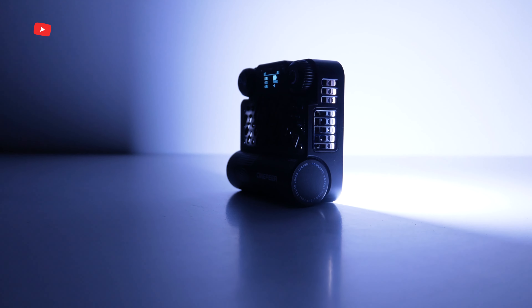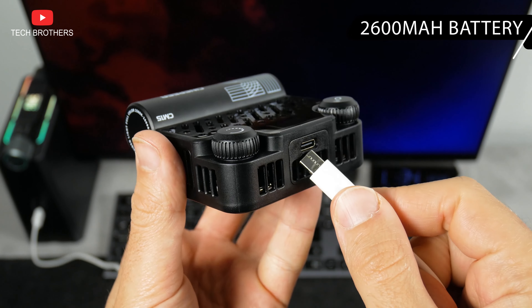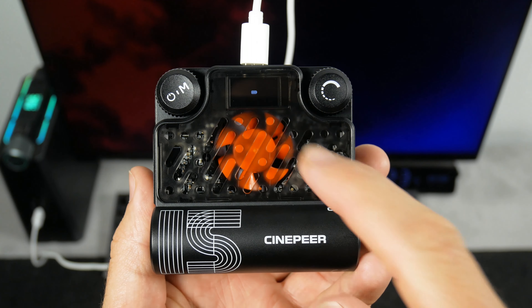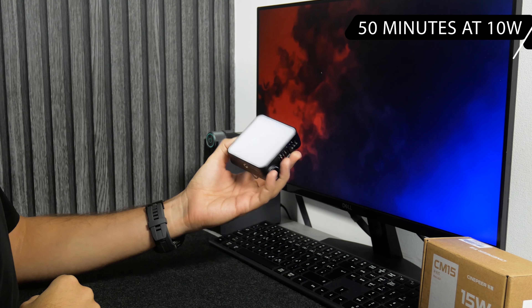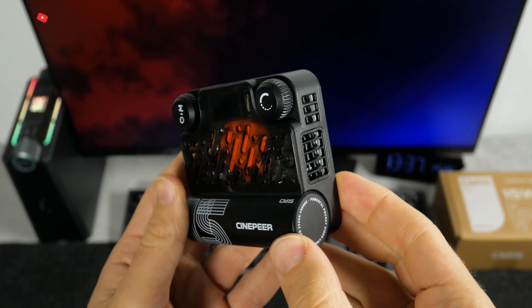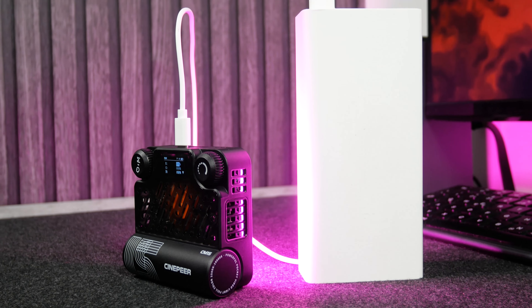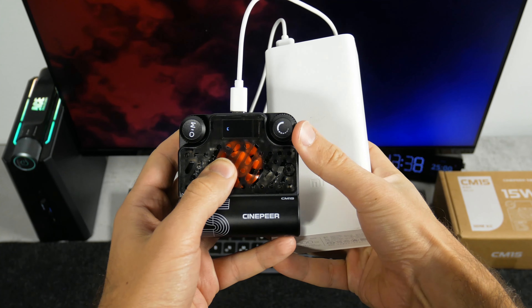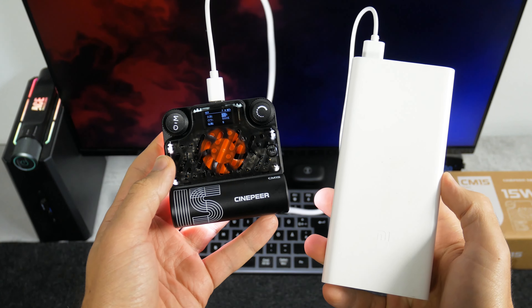Back to the battery. The Cinepure CM15 has a battery capacity of 2600mAh. The manufacturer promises 35 minutes of battery life at a maximum power of 15 watts, 50 minutes at 10 watts, and 100 minutes at 5 watts. That's very decent for such a small but very bright light. It would be awesome if the battery were removable and replaceable — that's an idea for the next generation. However, you can use a power bank as a backup power source. You can charge and use the light simultaneously with a PD adapter or any PD-supported power bank.